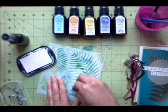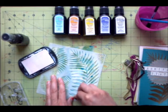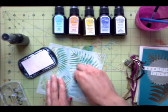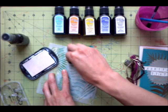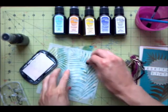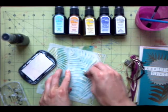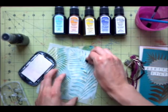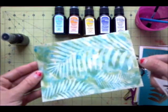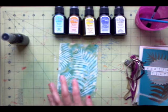You can wait for the background to dry or you can get started right away. Just dab it on there really lightly. I like how with the pigment ink the background color still shows through a little bit — it's just a bit muted. You can see what we've got so far: the fern is there, it's just really light. Next I want to add my little section for the number.